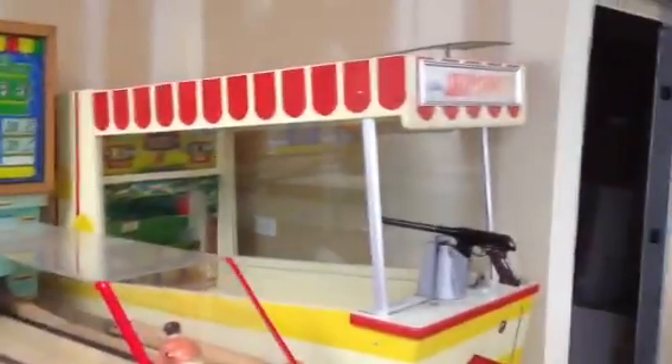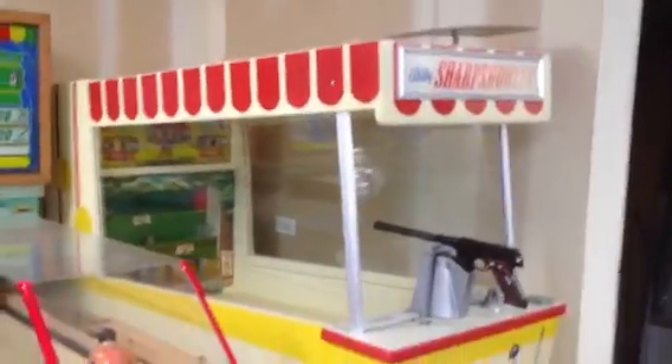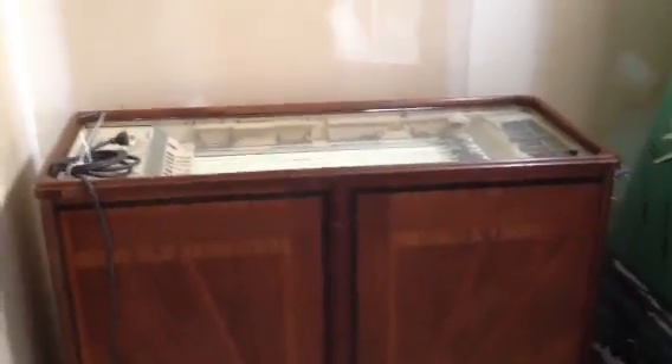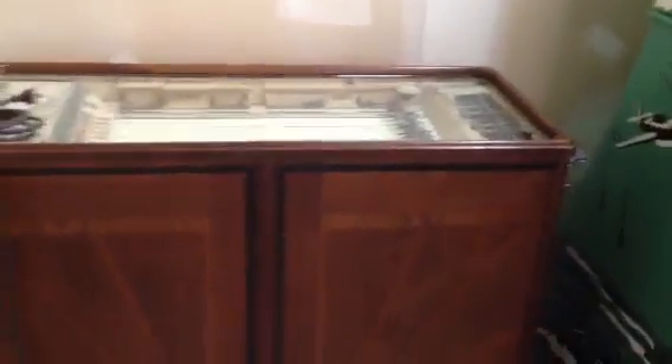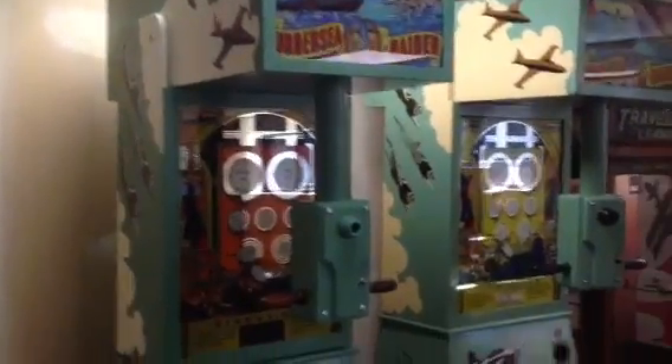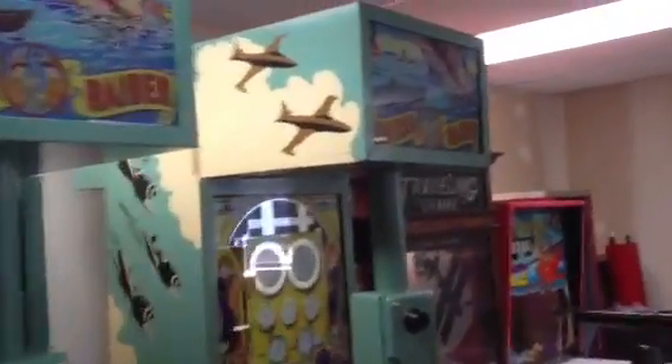We have a restored Bally Sharpshooter. We have a beautiful Bally raised track, mechanically restored. The cabinet is in excellent condition — there is no veneer peeling. And right next to it we have a Bally Undersea Raider that has been restored, and an unrestored one right next to it.